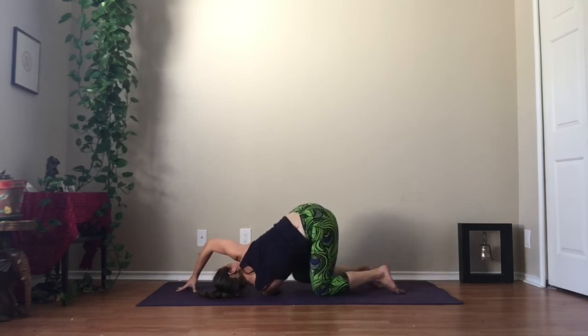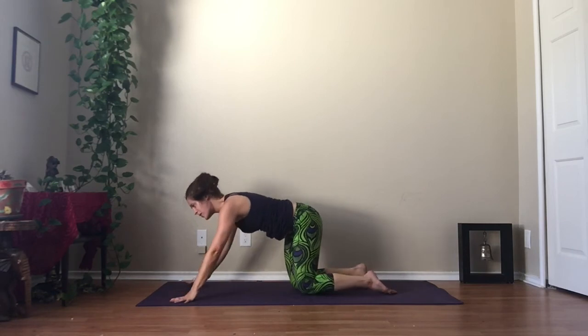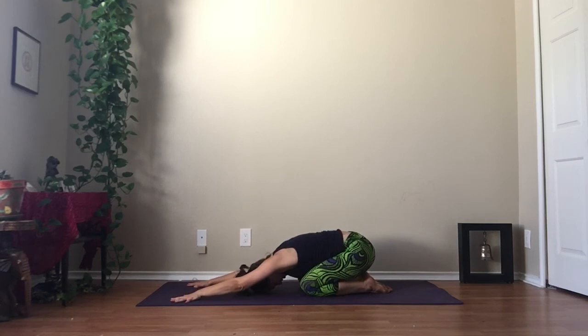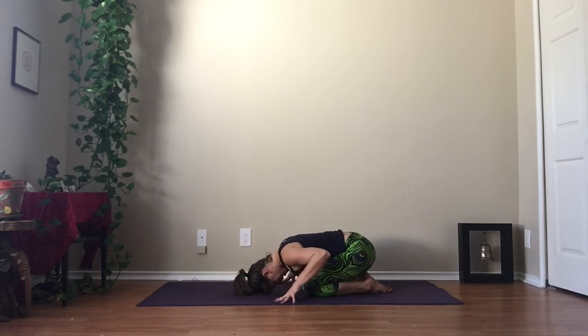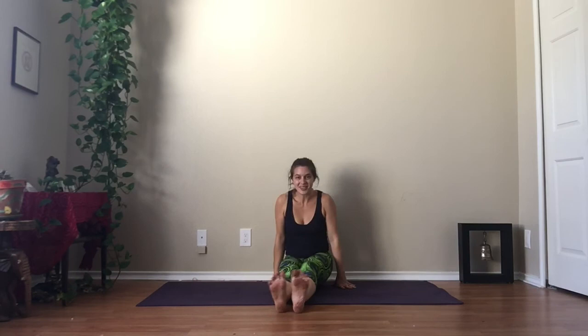Very carefully walk back in, slide your left knee in, unwind, shift back into Child's Pose. And then come on back up to sit and extend your legs straight out in front of you.